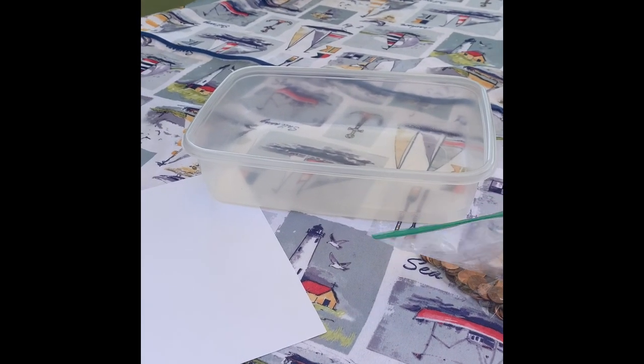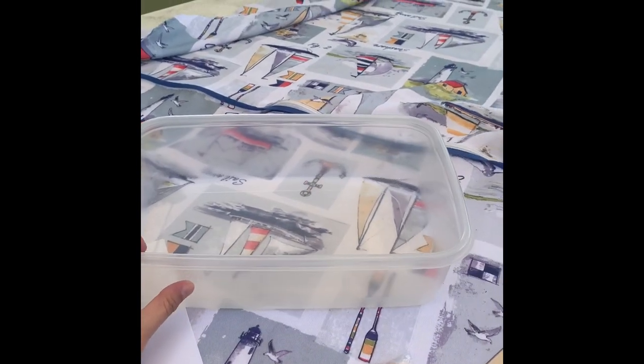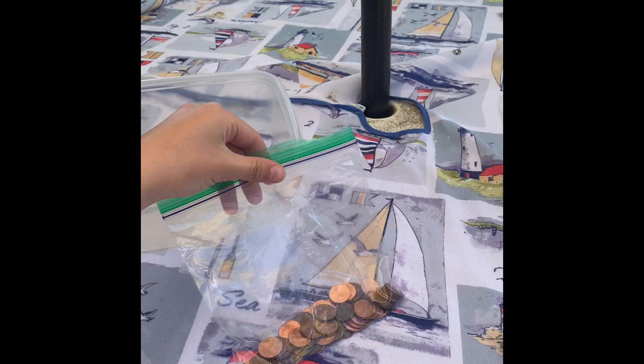Hi guys, it's Julianne and I'm an ECD HEB coach. In today's video, we're gonna be making Japanese origami boats. The only materials you'll need to make these origami boats is a piece of paper, a container which we're gonna fill up with water, and some pennies.